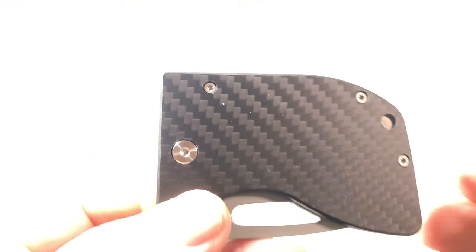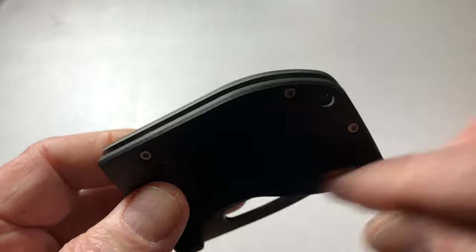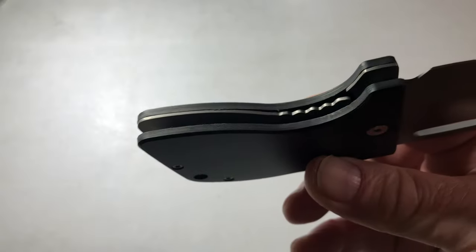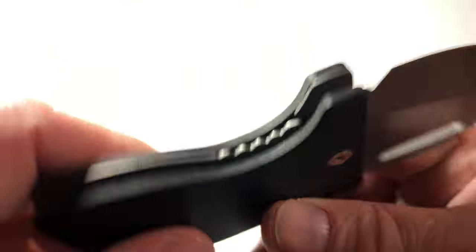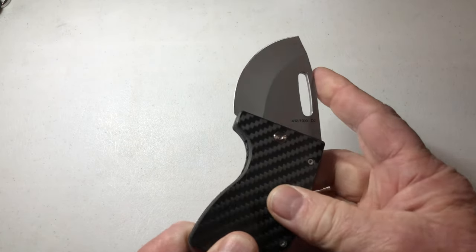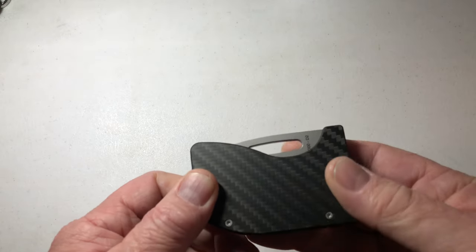Carbon fiber handle — all carbon fiber, front and back. And we love titanium — there's a titanium liner. This is called a liner lock: the liner of the knife, you push it over to the left, bring the knife in, just break the plane where it locks, and close it.